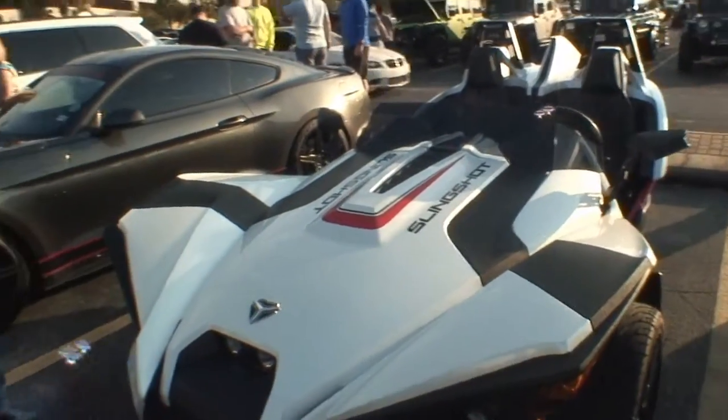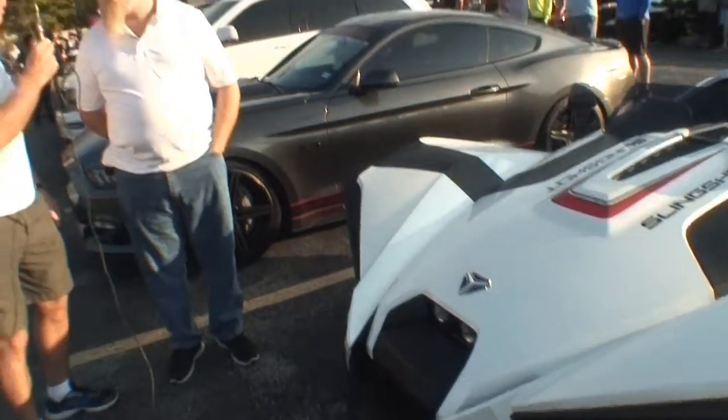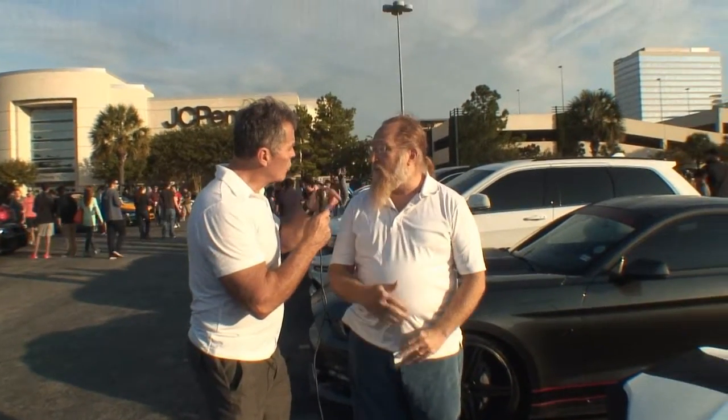It is a three-wheeler. They've been out for a few years, but you were only able to register them in Texas since last August. They didn't have a vehicle code for them, so you couldn't register them. You can register one as a motorcycle in other states, but in Texas you couldn't register them before August of last year.